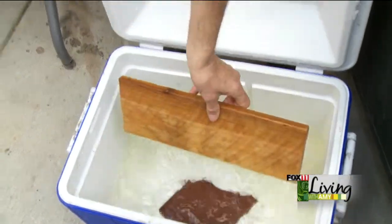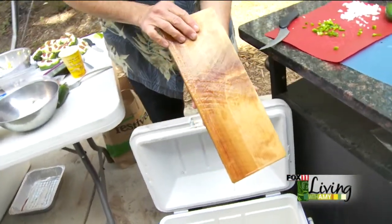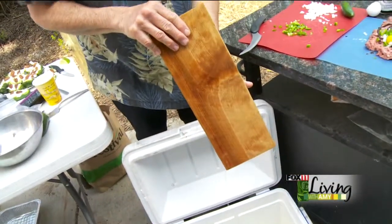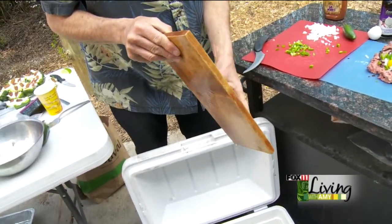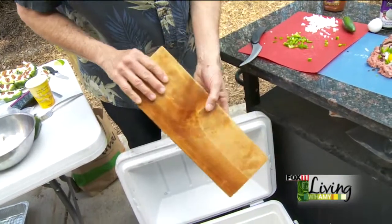Last night I soaked them in water, and that's the key thing — that baby is totally soaked in water. How long? I like doing mine overnight. You can do it two, four, or eight hours, but overnight is really, really good.